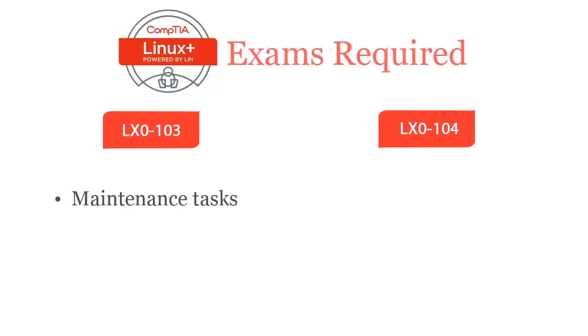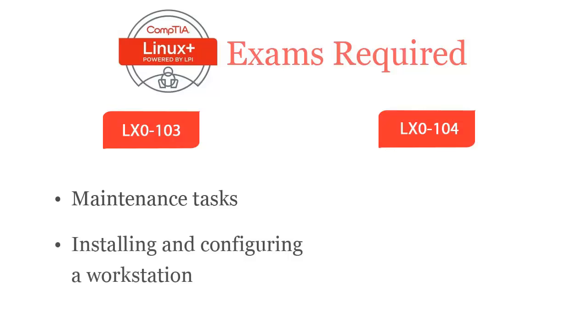CompTIA Linux Plus LX0-103 exam covers maintenance tasks including assisting users, adding users to a larger system, executing backup and restore, shutdown and reboot, as well as installing and configuring a workstation including X and connecting it to a LAN or a standalone PC via modem to the internet.